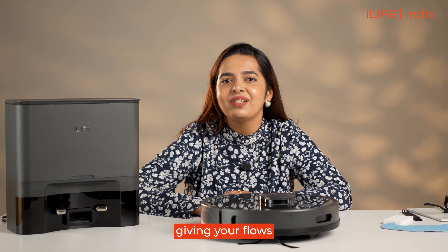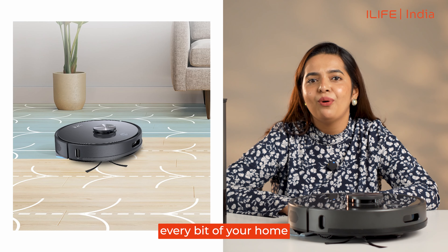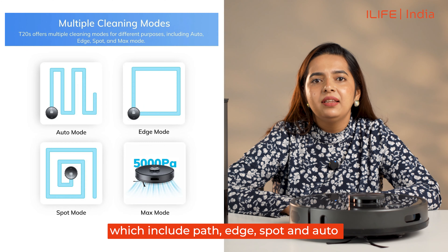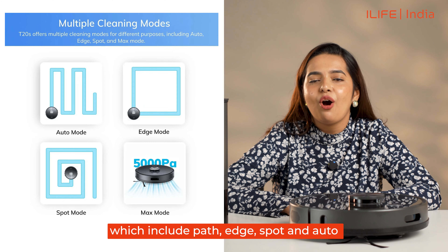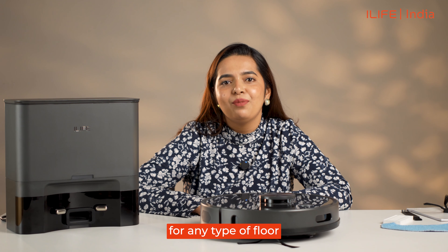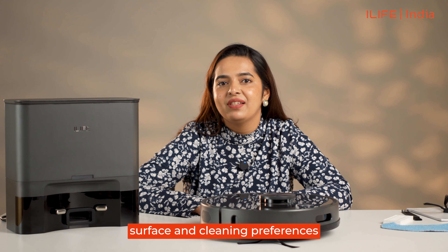Y Cleaning Path: the T20s has a unique Y cleaning path which makes sure it covers every bit of your home for a thorough clean. It also comes with multiple cleaning modes which include Path, Edge, Spot, and Auto for you to choose from. This makes the robot suitable for any type of floor surface and cleaning preference.